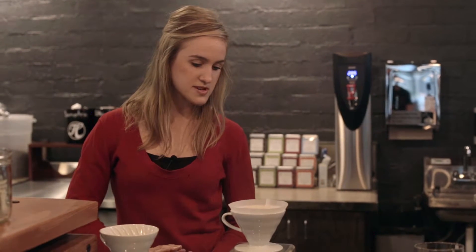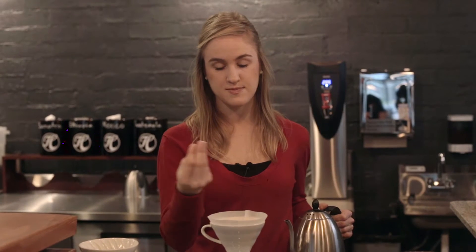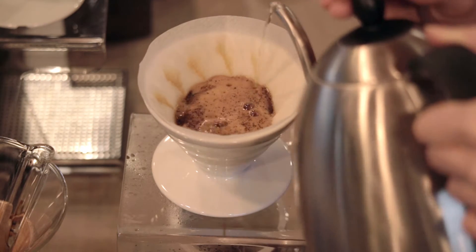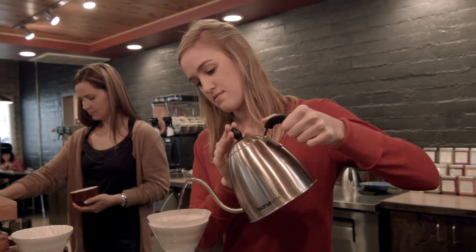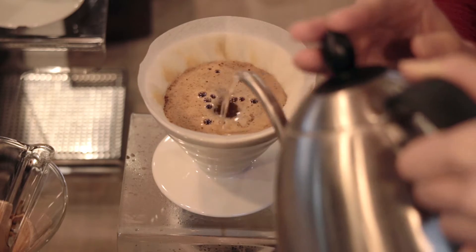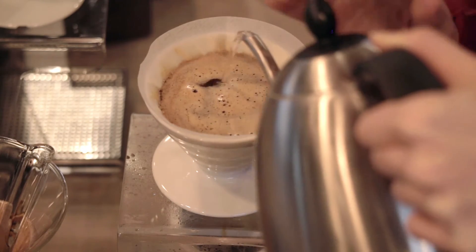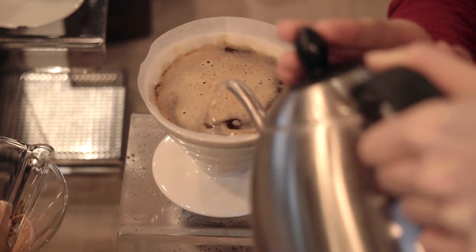Next, when we start pouring the water in, we want to start in the middle and do a spiral-like motion starting from the middle going out, and then spiraling back in. We never want to let the water go too low in the coffee filter. Because the crema that you see on top is holding a lot of the bitterness of the coffee, so by keeping this up high we're just getting all of the main flavors.